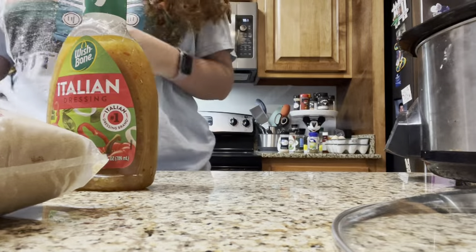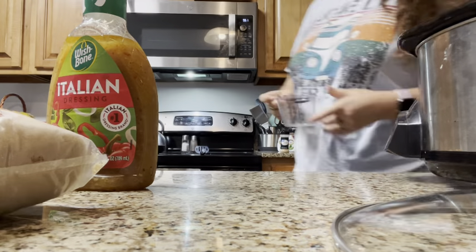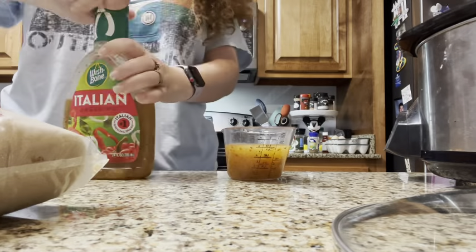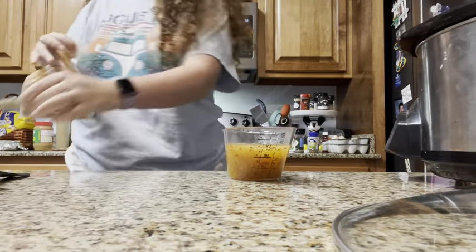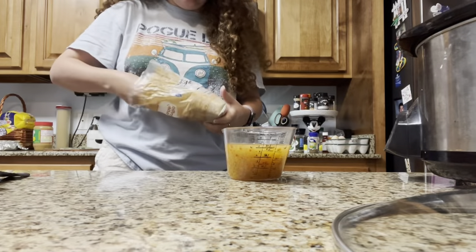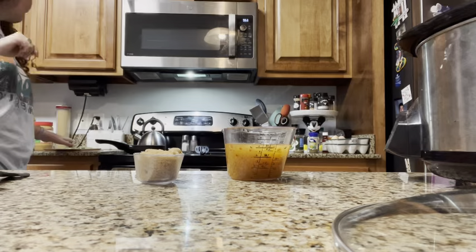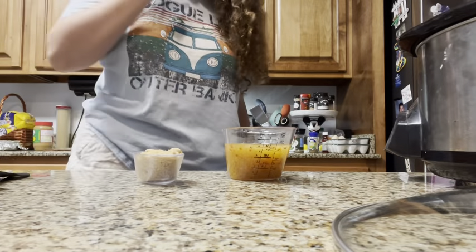I'm gonna use a liquid measuring cup because I just feel wrong otherwise, and I feel like it'll be easier. I'm trying to measure out the stuff so I can just dump it in. I need one-quarter cup of this. It says one bottle of barbecue sauce, but I'm gonna check the website for how many ounces that is, because I don't have a whole bottle and I don't want to use all of it.